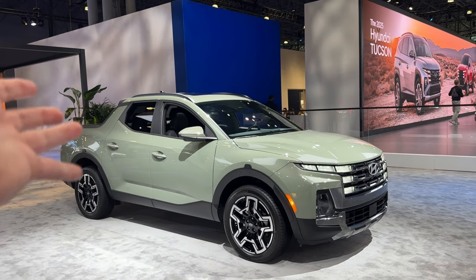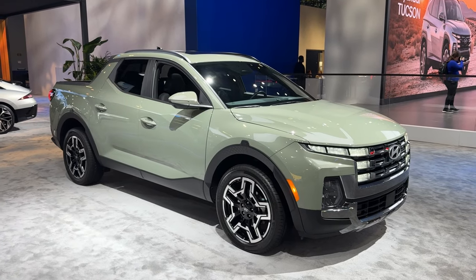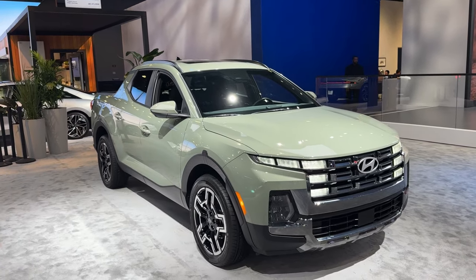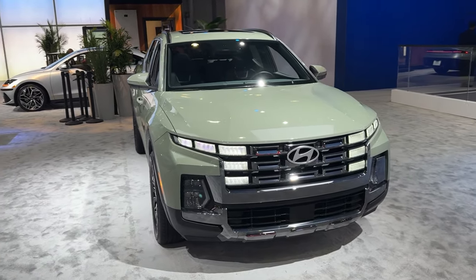Here with the all-new facelifted Hyundai Santa Cruz — the main rival in the United States to the Ford Maverick. We have some new visual changes outside, but inside there are even more changes, and under the hood we can now tow up to 5,000 pounds with the turbocharged 2.5-liter engine.